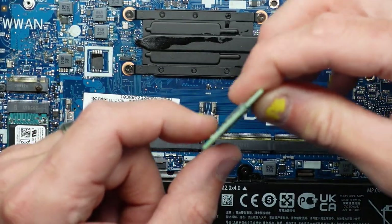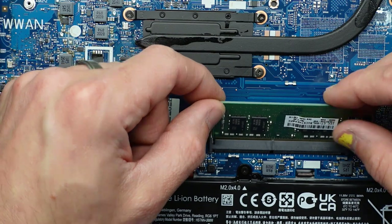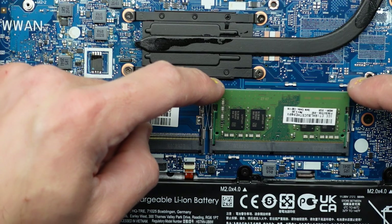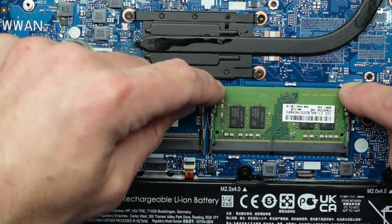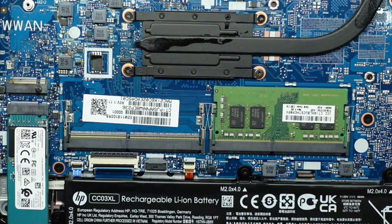Now I'm going to put the RAM back in. Slot in and fold down. Go in on a 45 degree angle — the copper or gold bits will get covered up — and then you should just be able to push down. The cut out should be here and here. Now that's reinstalled.